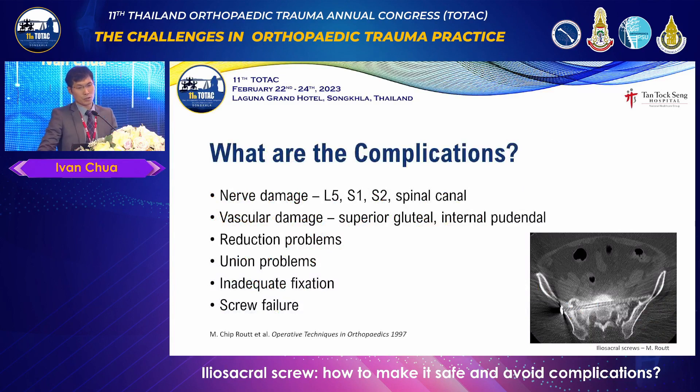What complications are we talking about? We have nerve damage — in particular L5, S1, and potentially the rest of the cauda equina. Vascular damage has also been documented: the superior gluteal artery and internal pudendal artery. We also deal with reduction problems, union problems, and sometimes we put a screw in a corridor that is inadequate, resulting in screw failure.